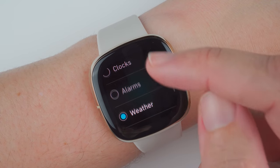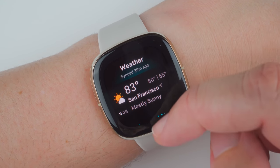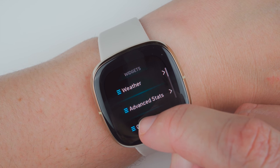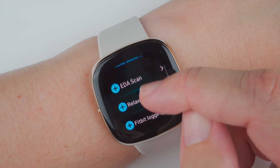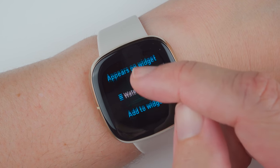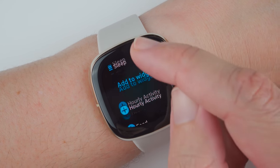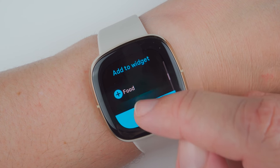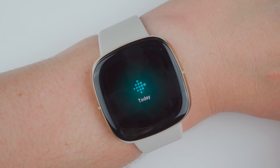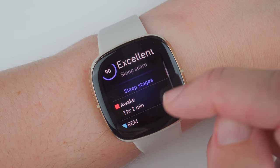One thing I really love about the new user interface is the ability to customize what you see when you swipe up from the clock face. Scrolling all the way down to the bottom and tapping on manage reveals the customization options. Here you can choose which widgets to show or hide and reorder them however you want. Clicking on a widget allows you to further customize which individual stats get shown or hidden and in what order. When you're done customizing your widgets, you can also tap on an individual stat like sleep and get more data on the watch itself. The biggest frustration with the new user interface is that the Today app takes way too long to load. Hopefully this can be fixed in a future firmware update.